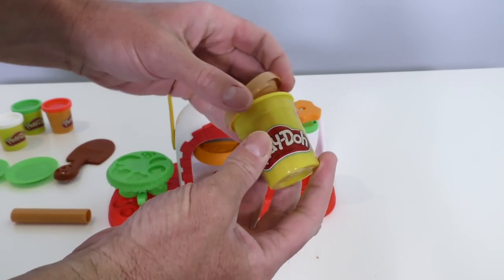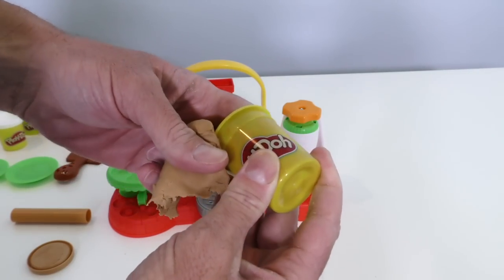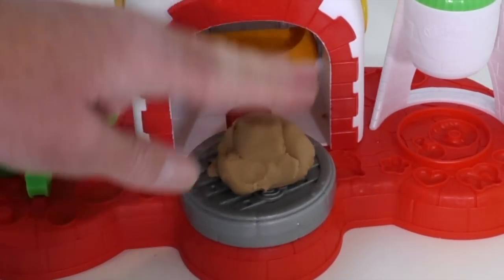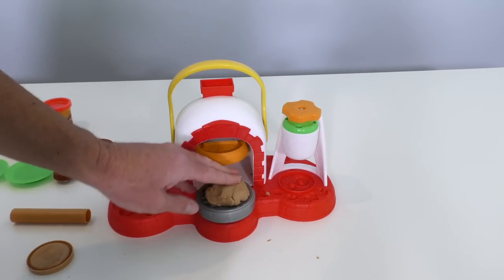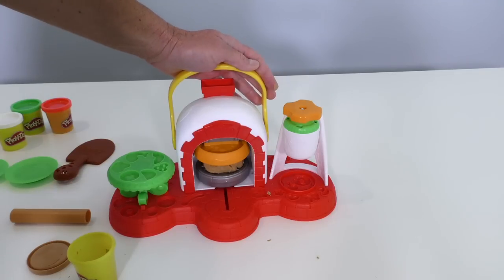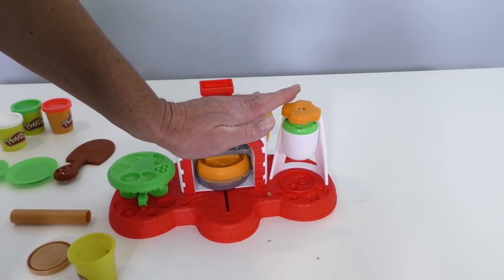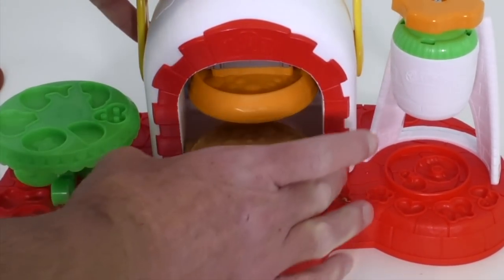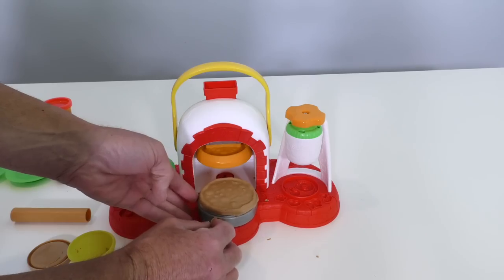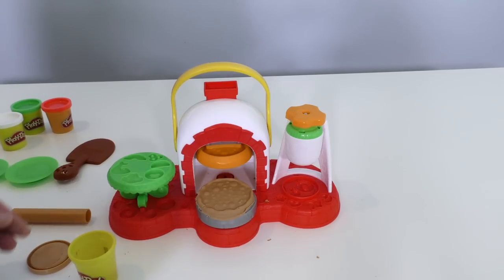Do you guys want to try to use the pizza oven to make a delicious Play-Doh pizza right now? Let's do it! Making a delicious Play-Doh pizza is easy. The first thing you need to do is use your brown Play-Doh to make the pizza crust. Put a bunch of Play-Doh dough right on the oven, push it under the stamper, then push down on the pusher so it stamps the crust. Open it up — look at that, you guys! There's the pizza crust. You can get rid of all the extra pizza on the side.